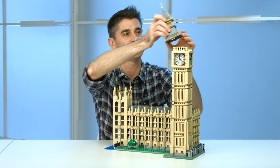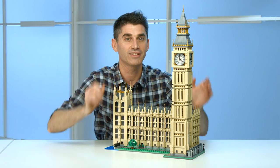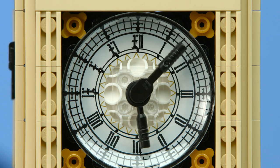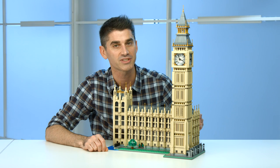It adds a nice little bit of detail inside there. But there's also an additional feature we wanted to add that is so much fun to play with. We have the clock face that can actually rotate, and you can control the clock faces on all four sides with just a simple twist in the back of the model.